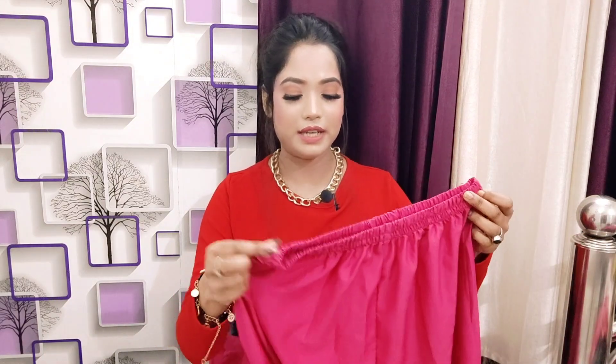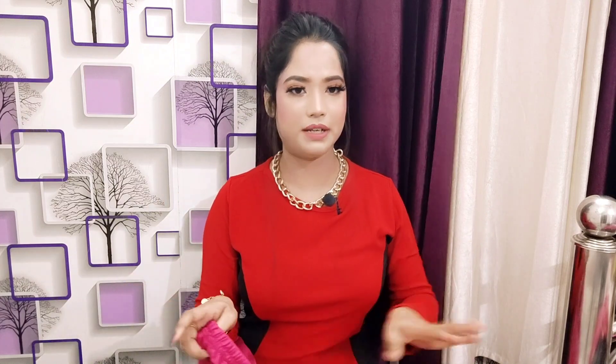The dupatta is definitely multi-purpose. With this you will also get a plain and simple cigarette pant in very good quality, pure soft and comfortable silk material with an elasticated waist — no lining is provided. The color is very pretty. With this you will get an Anarkali slash gown. If you are 5 feet 1 inch or shorter, you will get floor length, so you can wear it on its own as a gown.